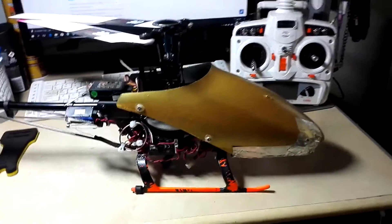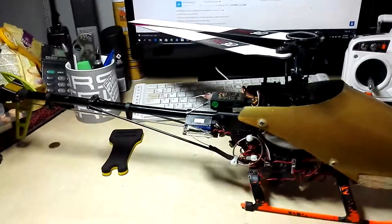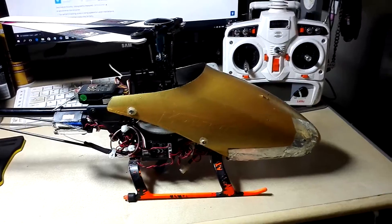Hi guys, in this video I'll be talking about my Walkera V450D-03. I've talked about this before in another video about the EMAX servo. Now here is an update after one year.